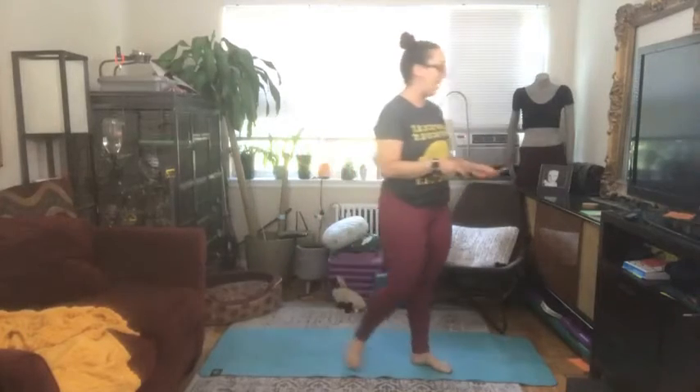Hi everybody, it's me Jessica, your health fitness program manager from McLean. I'm here today to guide you through your Tabata HIIT circuit. We're going to go back to a traditional Tabata HIIT circuit today, so we're going to have eight rounds of a move — 20 seconds of work, 10 seconds of rest. We're going to mix some things up for different sets.